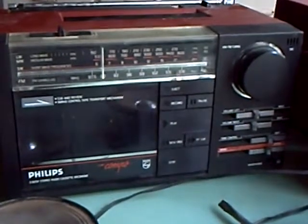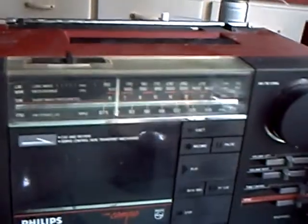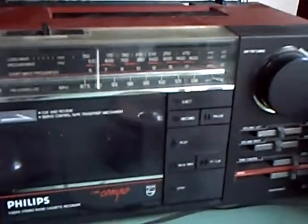I have here a little boom box by Philips I found on a skip, just after Christmas, and it's in a bit of a state. It really needs a wash, let alone a clean. But as you know, that can be difficult.